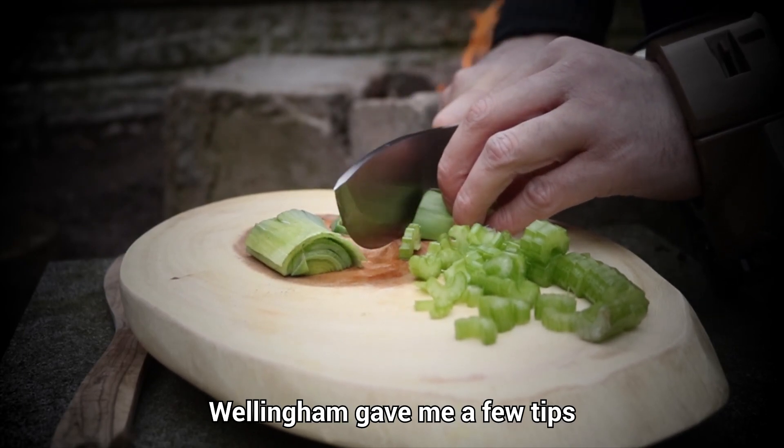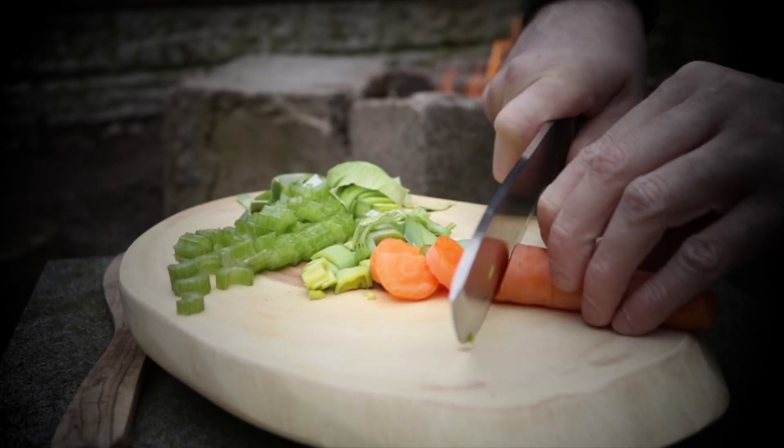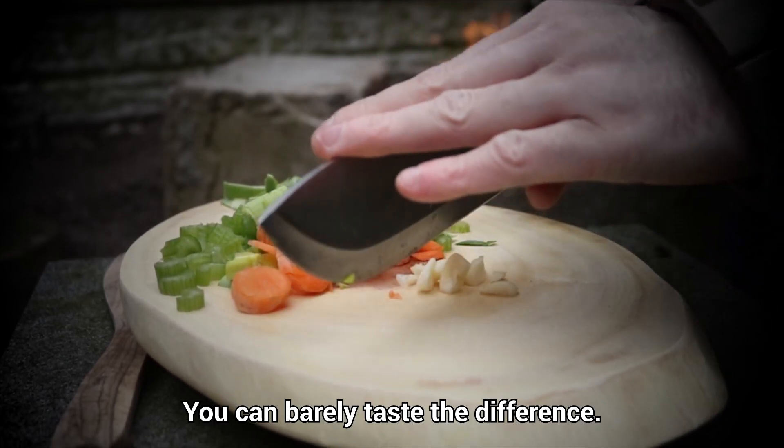Wellingham gave me a few tips and insisted I name it after him. I couldn't find any pork, so I used Deathclaw instead. You can barely taste the difference.